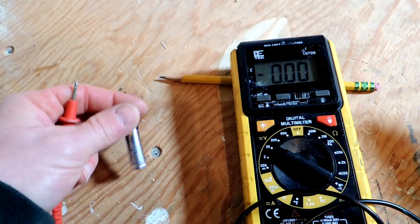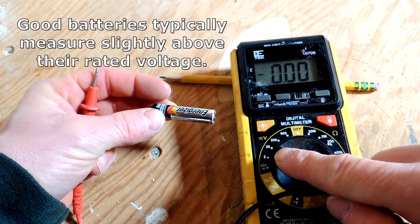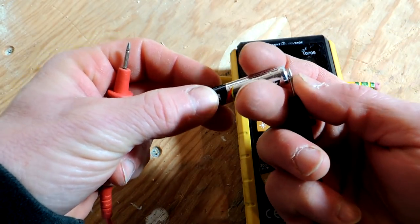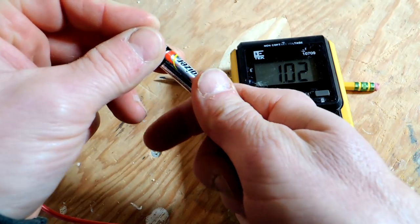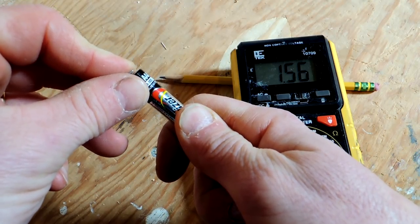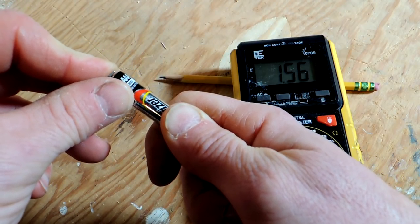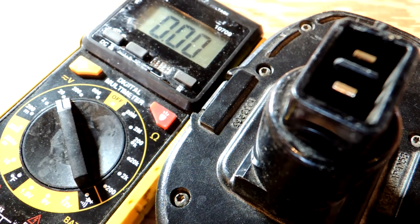Now let's talk about DC voltage. Let's say I need to measure the voltage of this battery to make sure it's still good. I set my meter to DC and set my scale to 20 — or I could set it to 2, since this is a triple-A battery which should be 1.5 volts. I put my leads on and I'm measuring 1.56 volts DC on this battery, which is excellent. If this battery were older and worn, that voltage would go down, and once it drops well below 1.5 volts the battery is done.